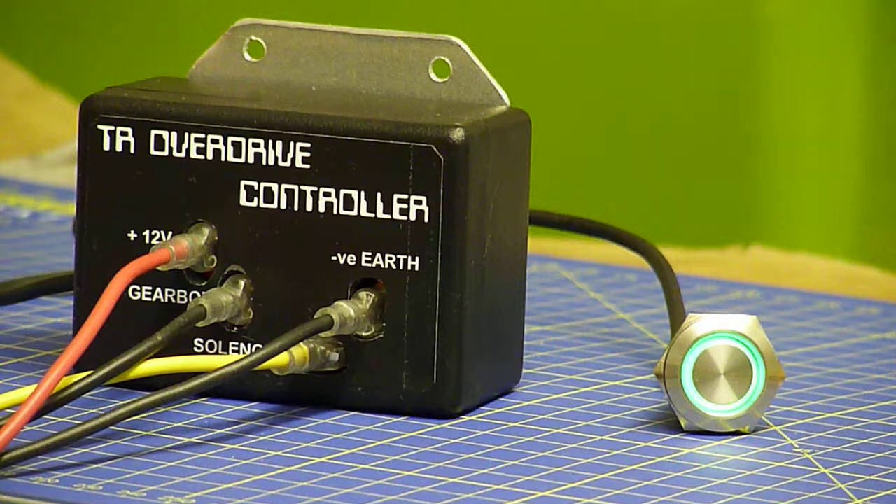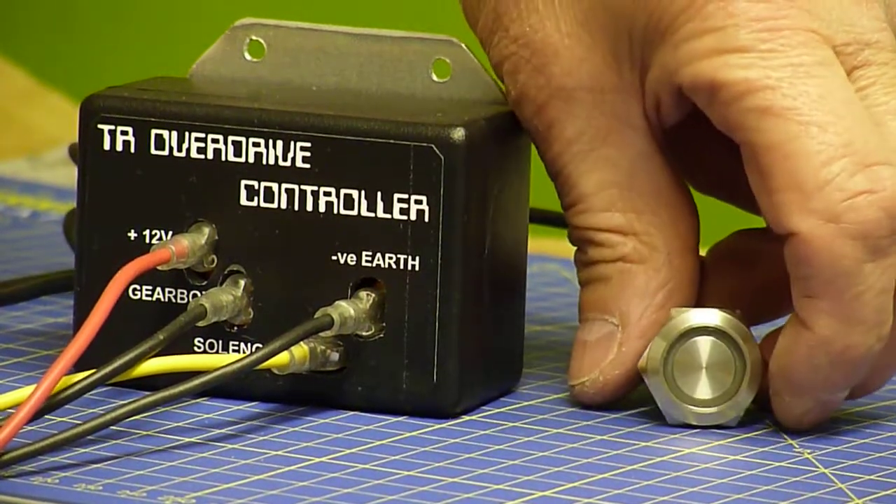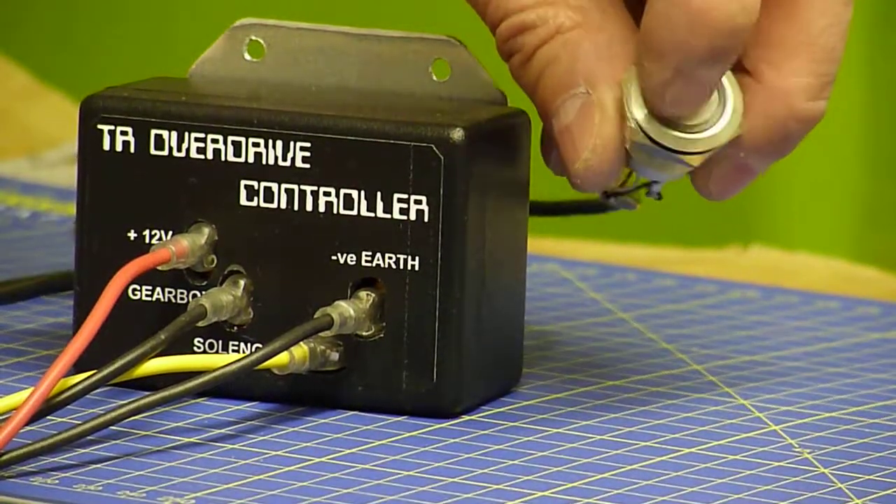Going through the box again, when you go through neutral the interruptor switches will drop out and the overdrive will be deselected. You go back into gear and it still stays deselected until you then select it yourself.